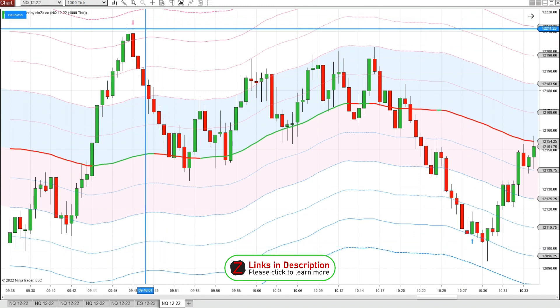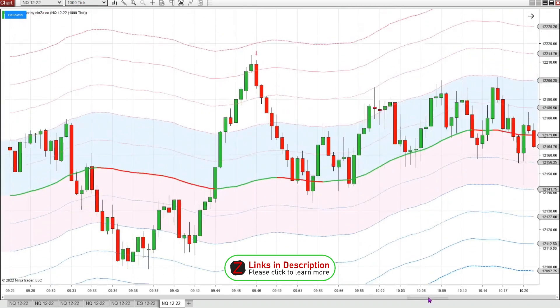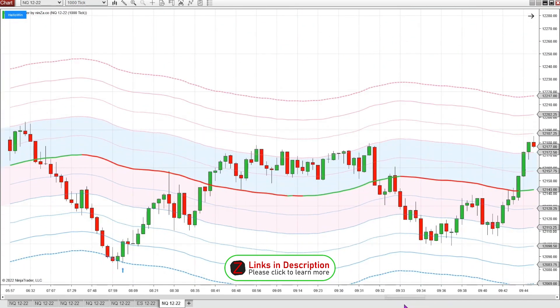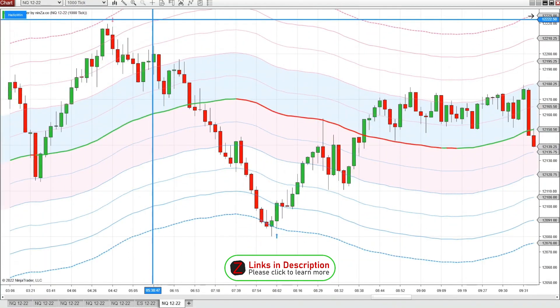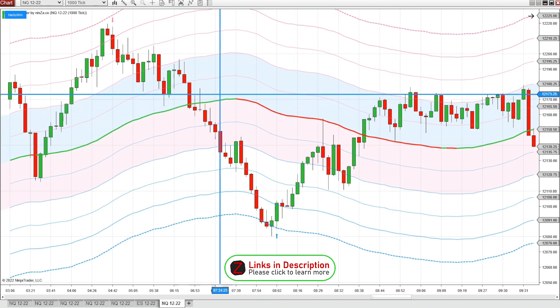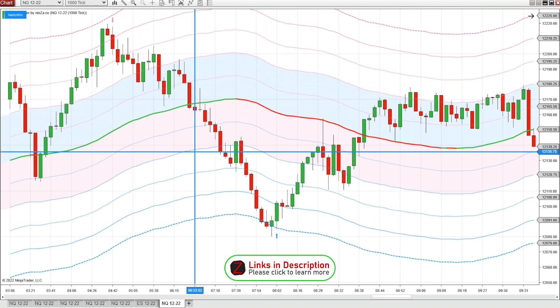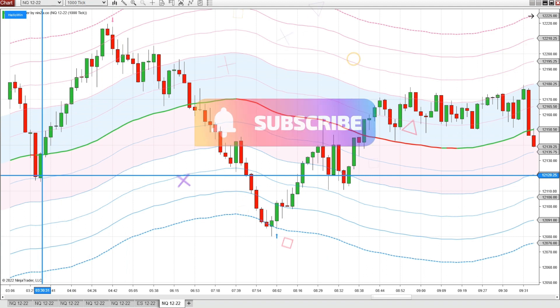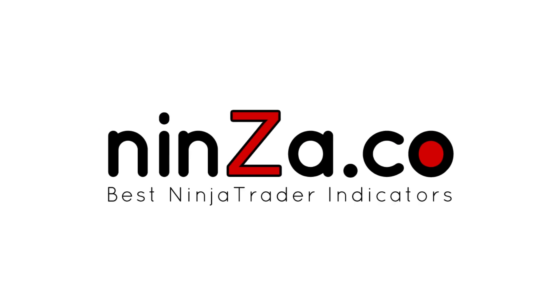Once you get something that looks good on your chart, you just go back in time and see how often it repeats. We're getting a nice short signal there and a nice long signal there, so this is looking like a good setting for a thousand tick chart. I can back-test for as long as I want until I feel like I've got a system that I can be fully confident trading with.